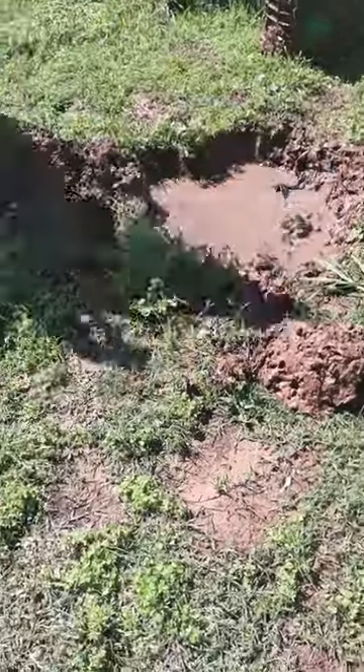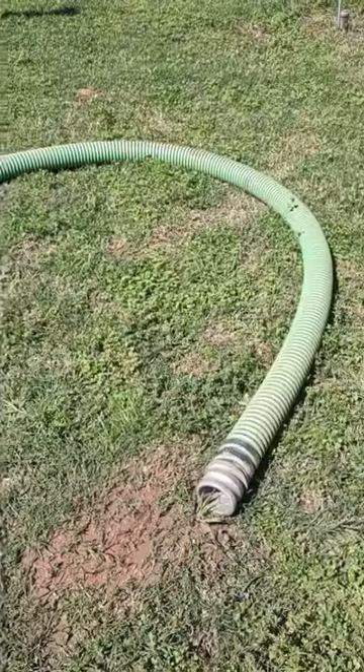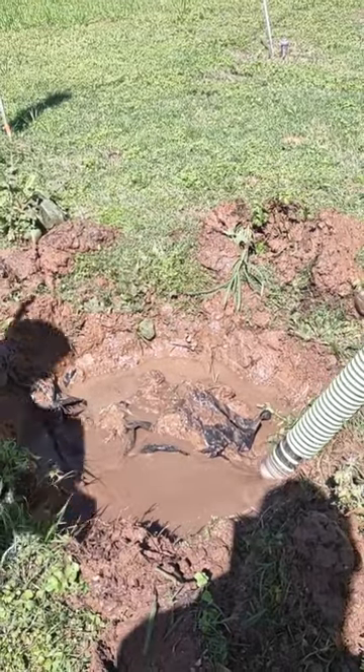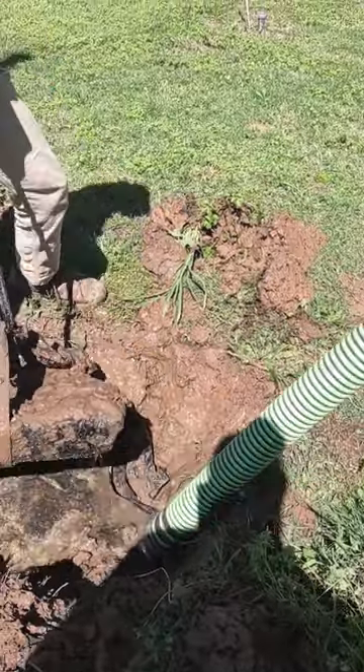First thing to do is just kind of dig it out where you can get the dirt out of your way. Then once it's all dug out, you want to suck the water off the top here that's kind of overflowed out of the septic system, then get this big heavy cement lid removed from it.